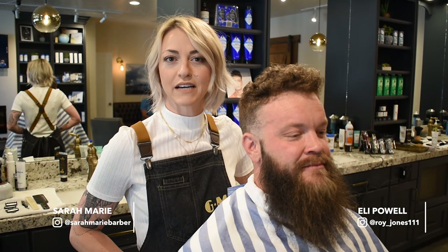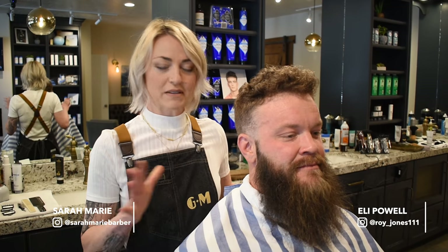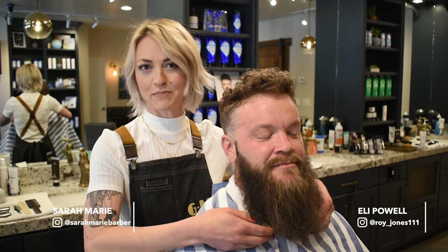Hi everybody, I'm Sarah Marie. I'm here at Garrett Michael Barbershop in downtown Salt Lake City. This is my husband Eli.